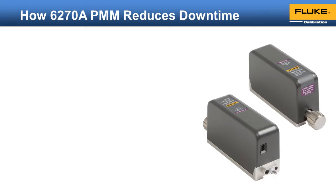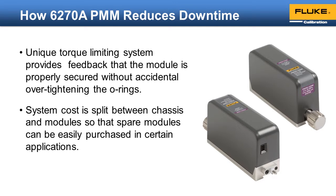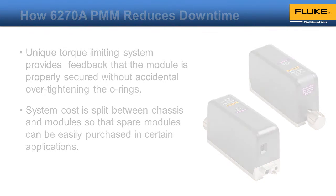How does the 6278 reduce downtime? Its unique torque-limiting system gives you feedback that the module is properly secured, so you don't have to worry about accidentally over-tightening the O-rings. On systems without this feature, it's easy to damage O-rings by over-tightening and extruding them. In addition, the system cost is split between the chassis and modules so that you can easily purchase spare modules to swap into the system while the originals are sent in for calibration.